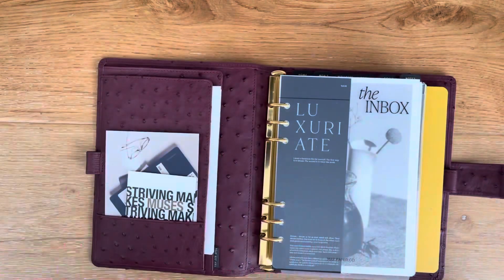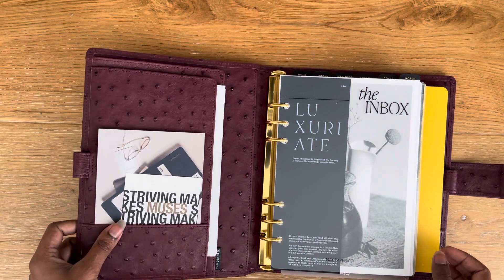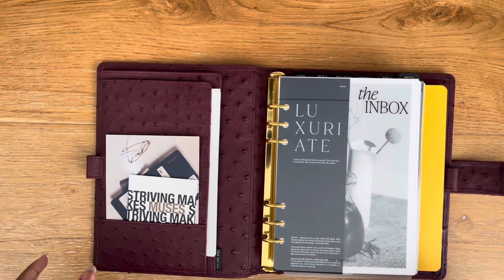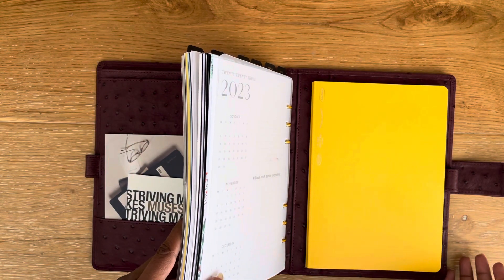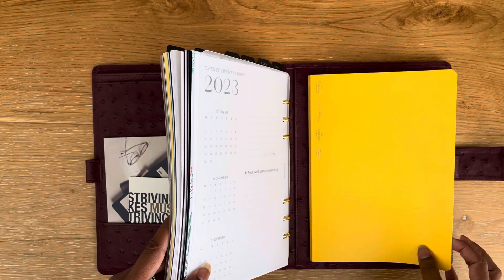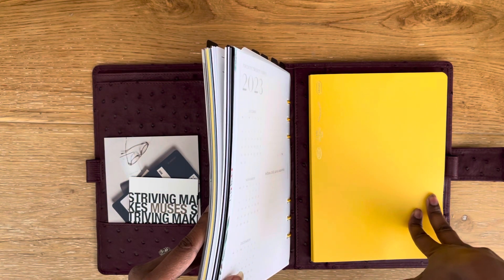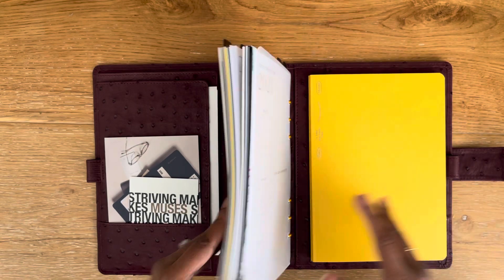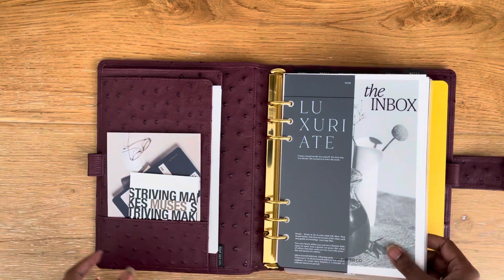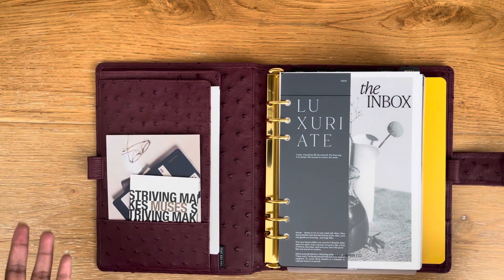I have to decide if I want to keep using it in the same way as before, or if I want to add a Stalogy at the back and maybe use it as my daily planner as well. If I'm going to do that, should I just get a Hobonichi A5 techo? I really don't want to buy more things though, so I might just stick to the Stalogy. I really wish I'd bought the A5 techo so I didn't have to make this decision now, and it's like December so it's kind of too late.